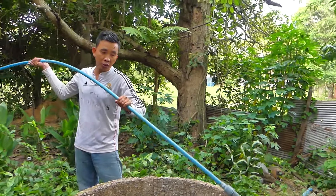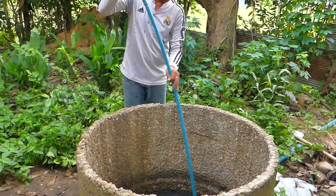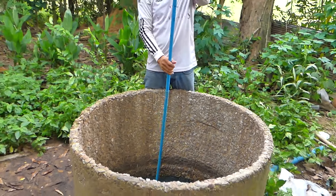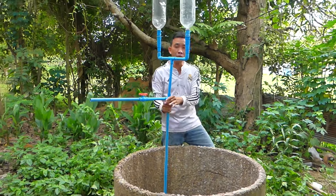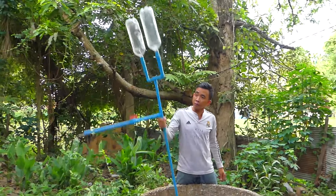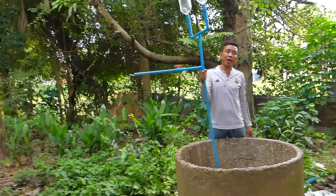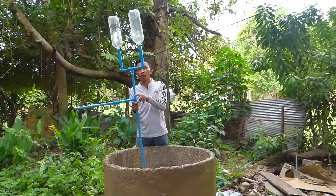I start to put water in. And then I will show you like this. You can see — you just do like this, the water is coming out. Water comes out.